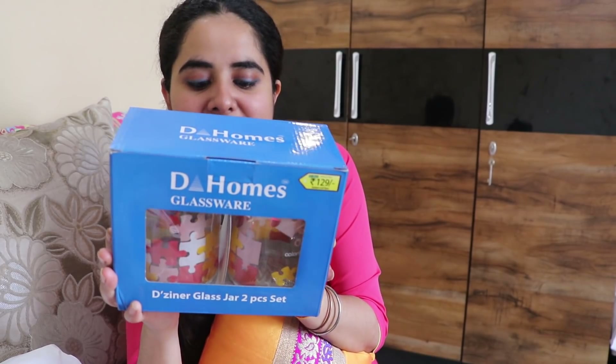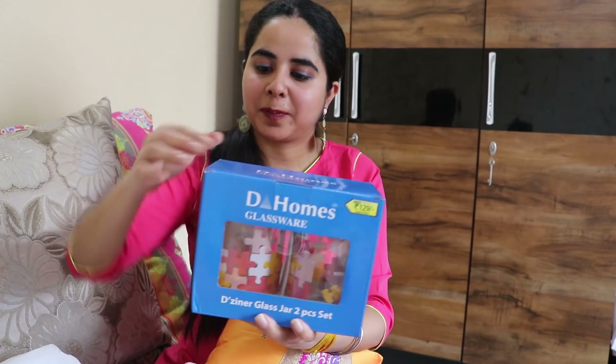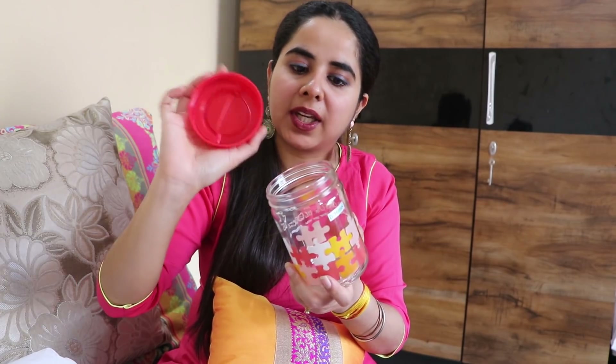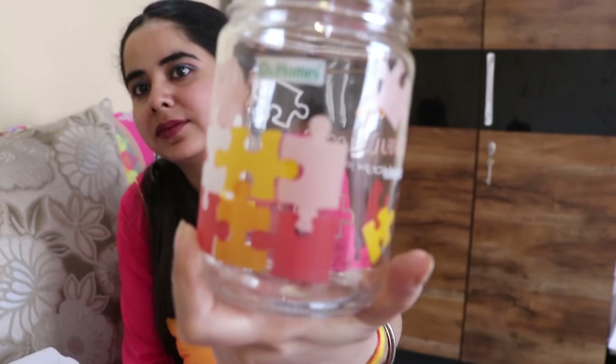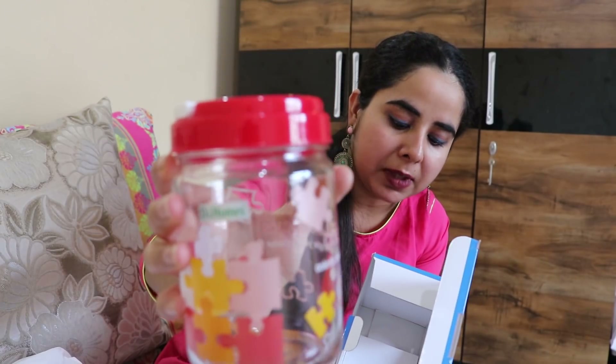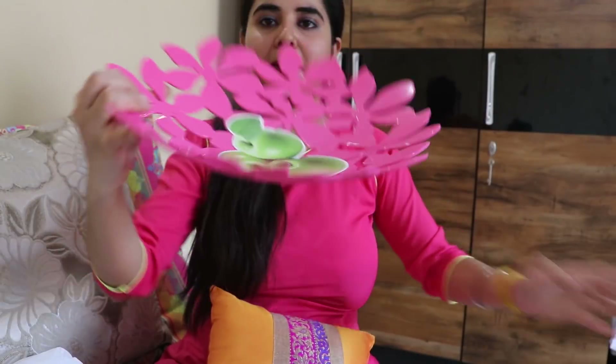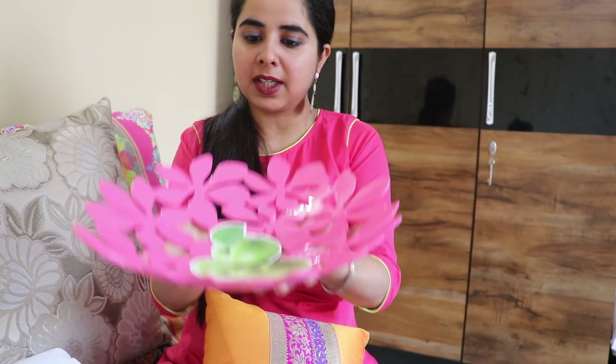Next, I want to show you a very cute glass jar set — this is a two-piece set. The jars are very cute with a plastic lid. It's not very strong but it looks very cute. You can store anything in your kitchen — I prefer glass containers over plastic. The size is 750 ml and the MRP is Rs. 145, and it is a special D-Mart offer price. After that, the next product is a basket to organize fruit. It has a very different shape with wide space, and you can cover it on top. The MRP is Rs. 100 and I got it for Rs. 89.